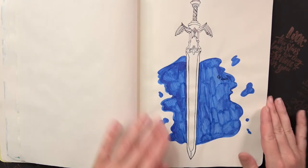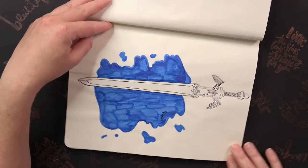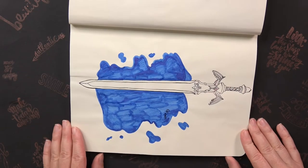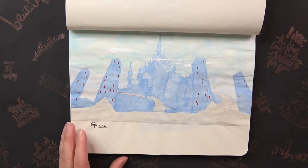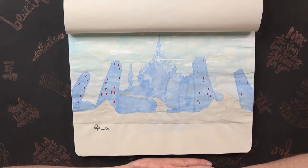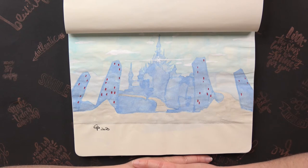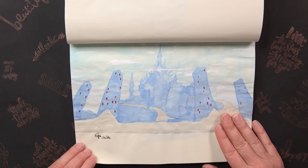Day eight the prompt was Weapon, so I wanted to draw the true Master Sword from Skyward Sword. The next prompt was Castle or Palace — here we have Hyrule Castle from Breath of the Wild. The contrast is not very good, so it's not the best drawing. It was a good idea but I could have done better, and maybe I'll redraw it sometime.